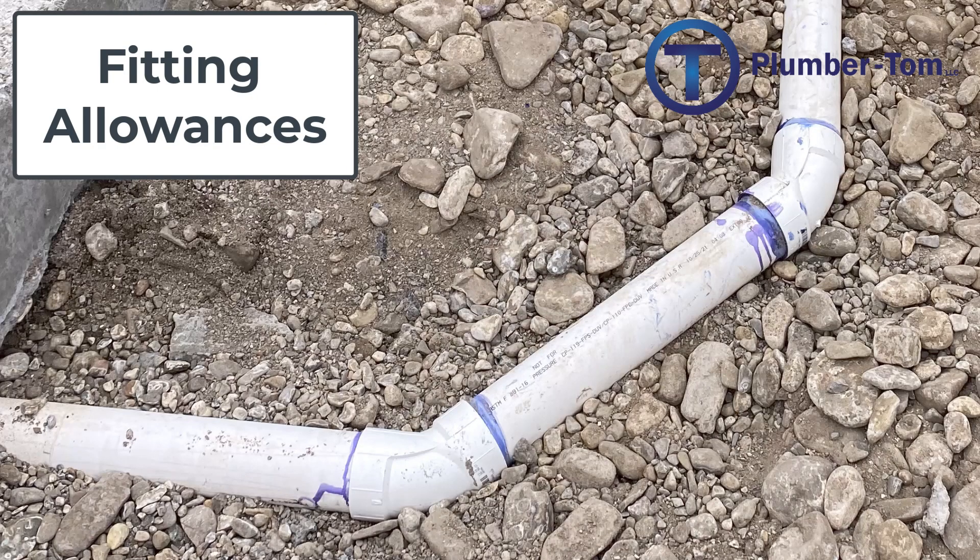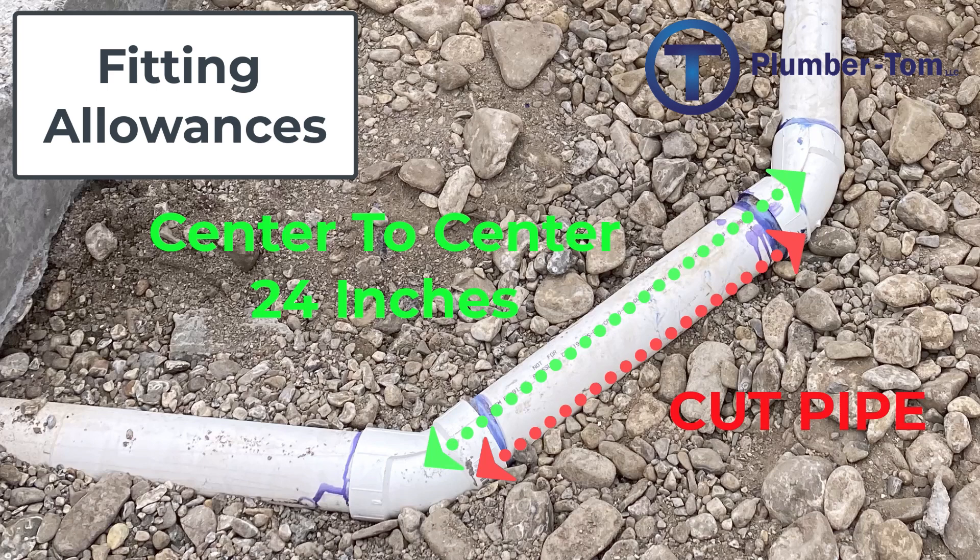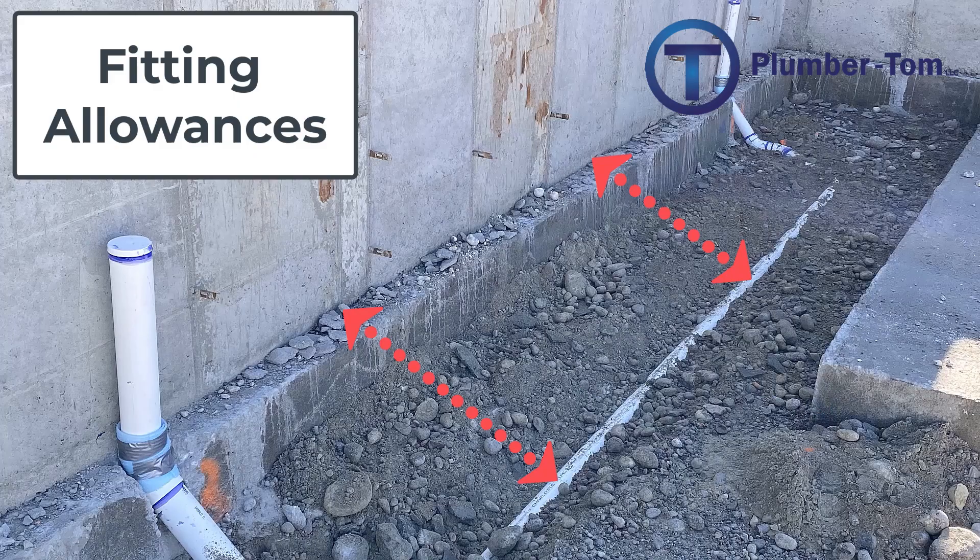A fitting allowance is the amount of space taken up by the fitting that is not pipe. Our goal is to have a cut of pipe that enables us to install our piping system exactly at the dimensions we want. For example, if I have a 24-inch center to center on a pipe and I just cut 24 inches and put my fittings on, those fittings are going to push that out because they take up space — it's not going to be 24 inches center to center anymore. That space taken up by the fitting is called the fitting allowance, and we have to subtract it.